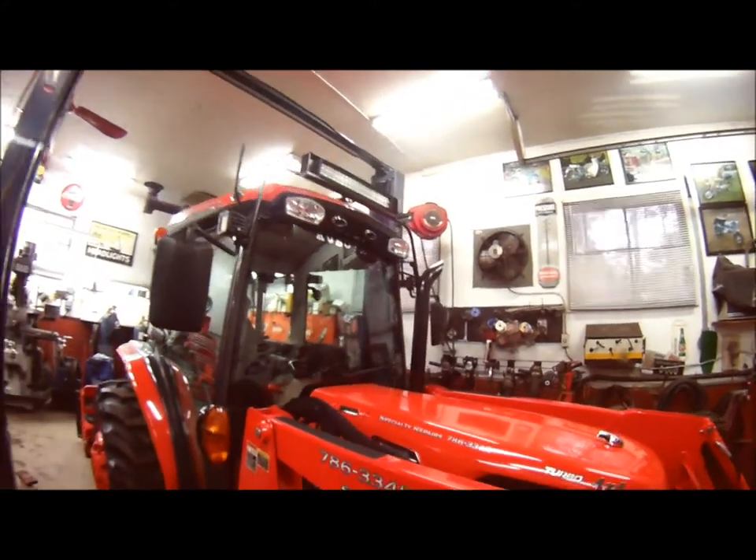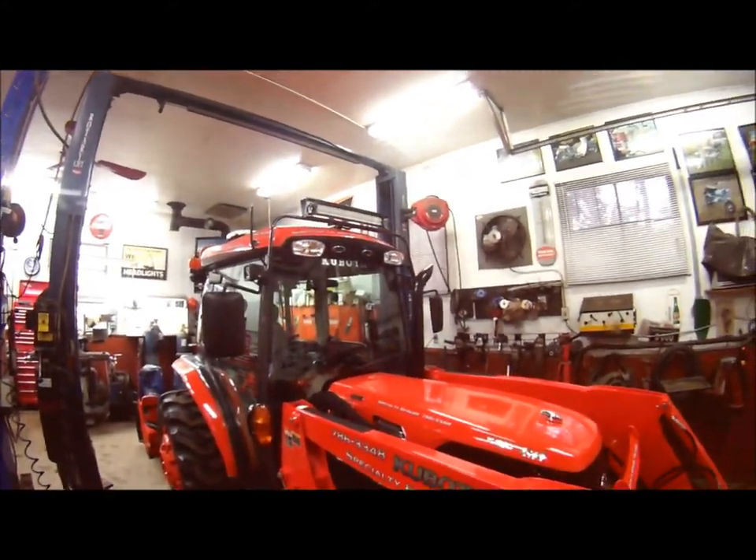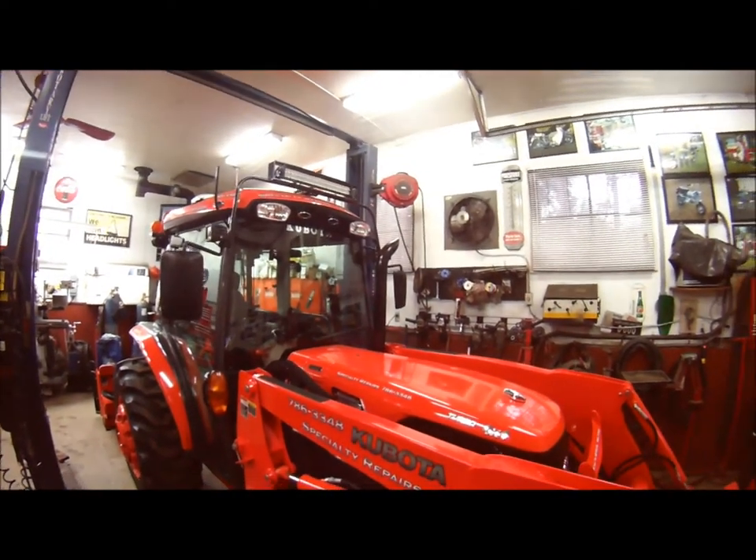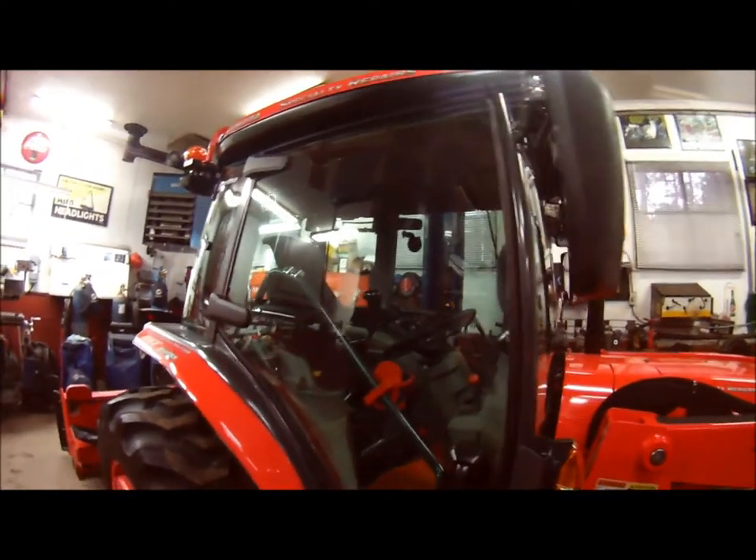For the naysayers that don't like a lot of LED lighting and emergency lighting on these tractors, you're going to see when we finally get to use it that it's quite nasty out there and the visibility is almost nil. So the more lighting, the better.